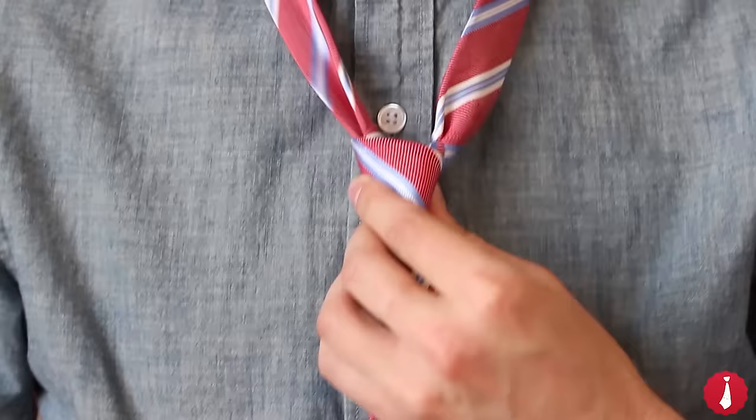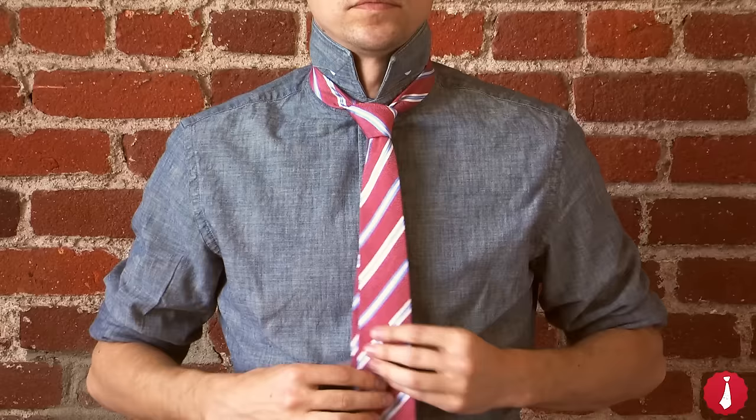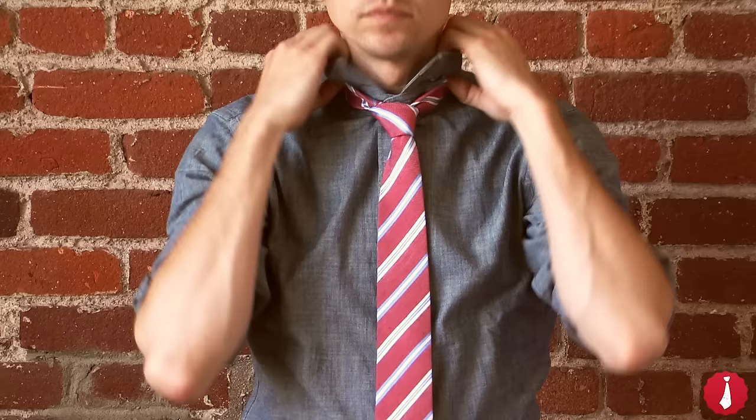Tighten by pulling down on the wide end. Hold the narrow end in one hand and use the other hand to slide the knot up to your neck. Keep the narrow end hidden by placing it through the keeper loop on the back of the tie.